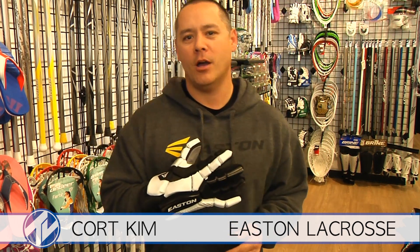Cord Kim from Easton Lacrosse here at the Downers Grove Store for Total Lacrosse grand opening today. I wanted to talk a little bit about our StealthCore glove. It's a mid price point glove, a big upgrade from our initial glove offering.